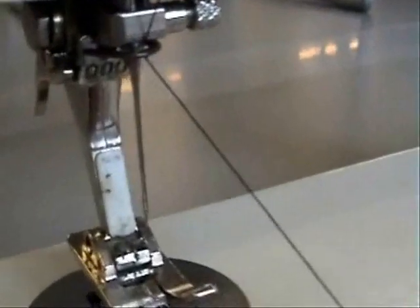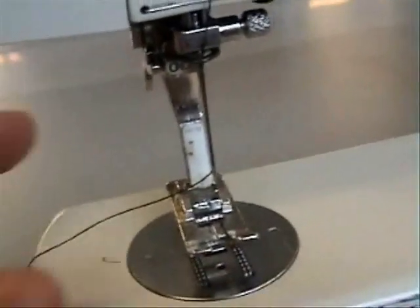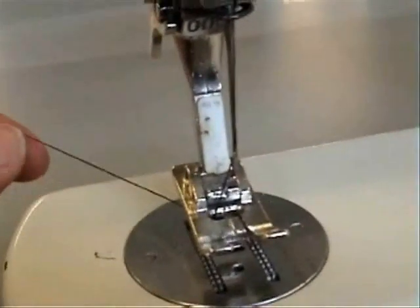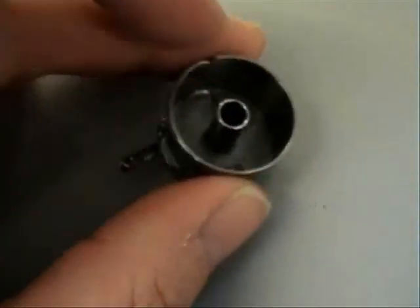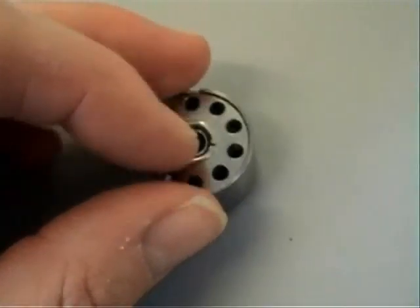Now you need to thread it through the eye of the needle from the front to the back. Hook the thread through the presser foot and pull a nice long tail out the back. Now for the bottom — this needs a bobbin and a bobbin case.